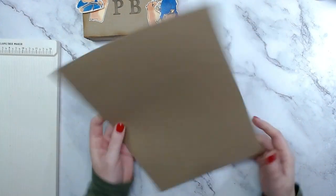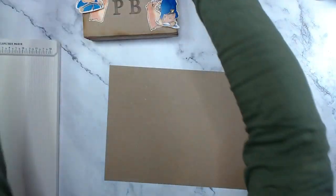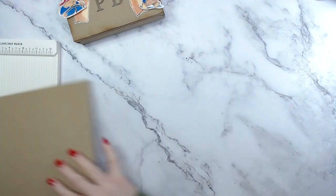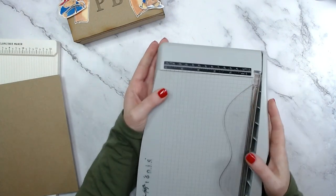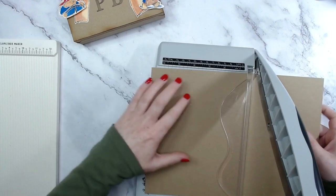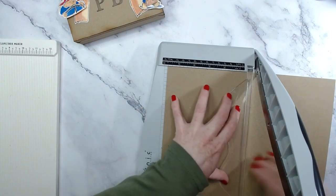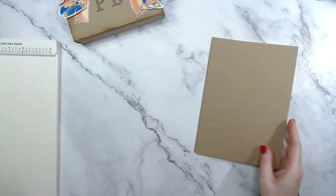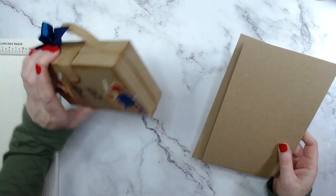We're going to be starting off with just an A4 sheet of craft card. I bought mine in a big pack - I'll link it down below, it's probably Craft Stash or Amazon. I'm going to start off with this trimmer because it has the marking there for A5, but what I'm doing here can be done with the US size as well - eight and a half by eleven will work too. So whatever size paper you have, chop it in half. We're going to do exactly the same thing on both of these to make both sides of the suitcase.